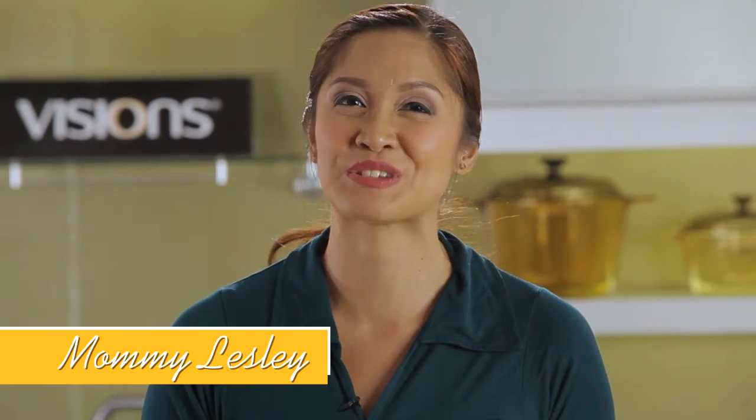It's the new year again, moms, and we want to make sure that we're able to start on a healthy cooking habit and get our family to start eating healthier as well. In the new year, we want to make everything new for our families. So to help us get on that healthy start, we have Chef Pat who's going to show us how to prepare, cook, and serve a very healthy recipe. Hello there, Chef Catherine! Hi, Mommy Leslie.